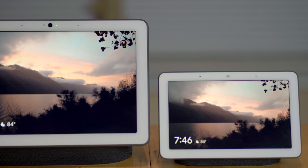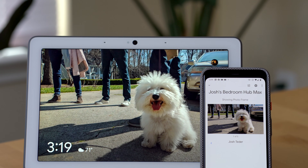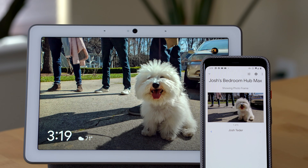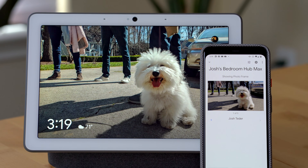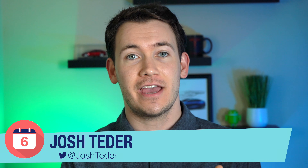If you have a Nest Hub, Nest Hub Max, or other Google Assistant display and you want to take full advantage of the photo frame feature, this is going to be the video for you. I'm Josh Tedder from Six Months Later, and in this video I'm going to show you how you can get your photos from Google Photos to display on a Google Assistant display.